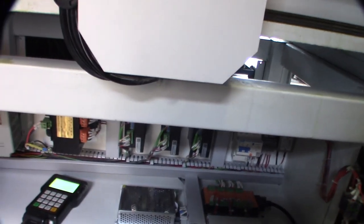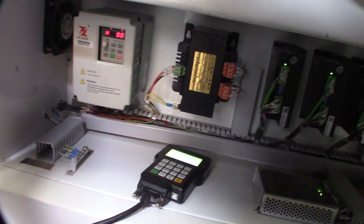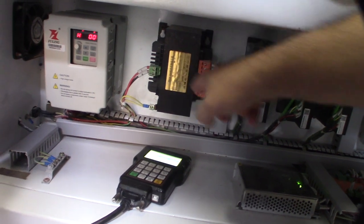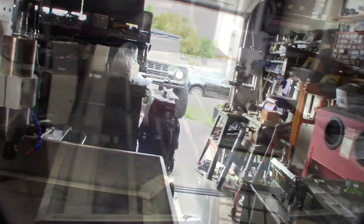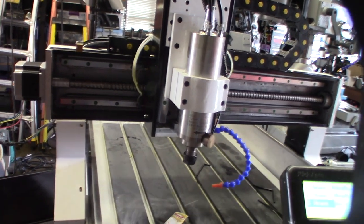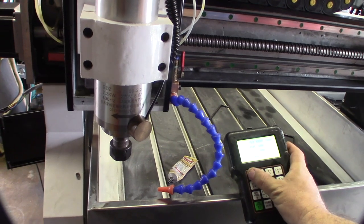I'll turn it on with this controller. There's a VFD and a large transformer in there. The drivers are actually AC driven, not DC, because you'd have a rectifier if they were DC. This converts at 70 volts AC - I think it's about 36 to 80 volt AC range. I'll grab the handheld - home all axes. I can't believe everything works right out of the box. The thing is this controller is a nightmare though.